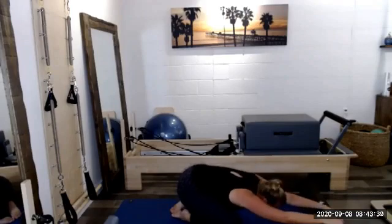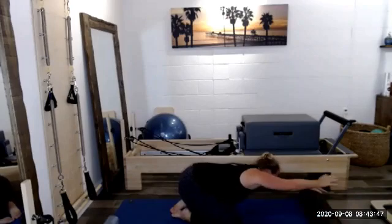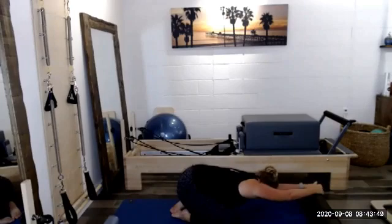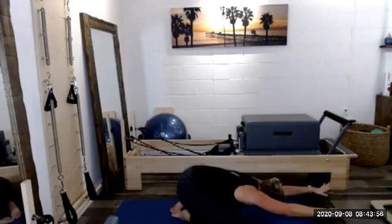Let's walk your hands to the right side of the foam roller, stretch through the left side of the body. Let's walk through center to the left side of the foam roller, stretch through the right side of the body. Back to center, and then we'll come on up.